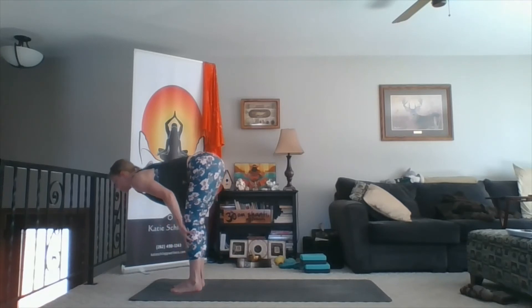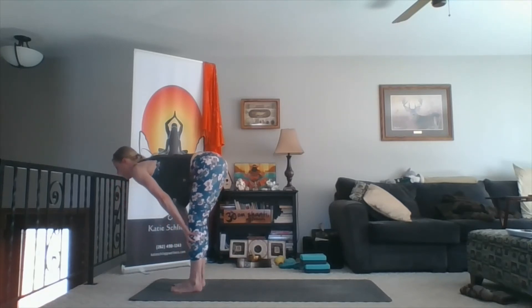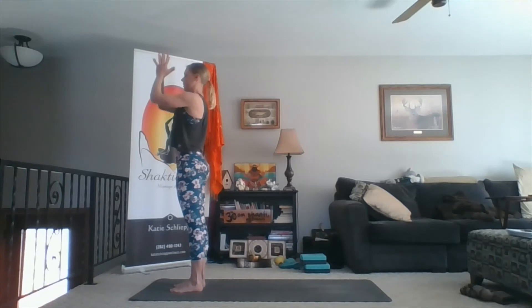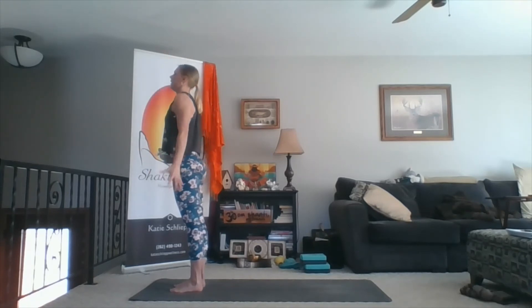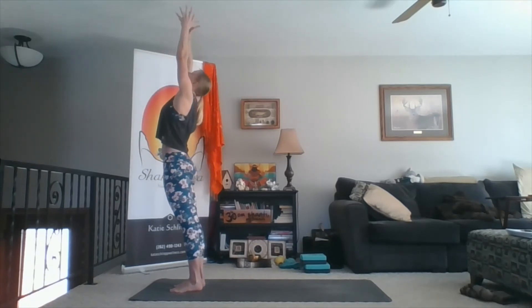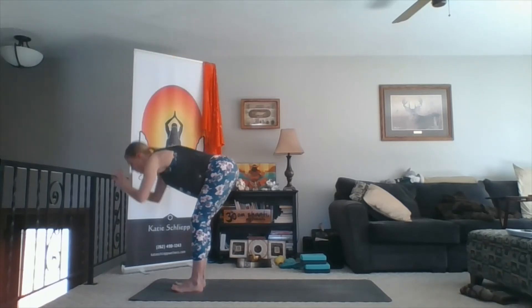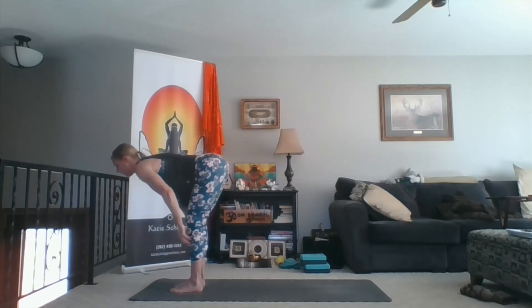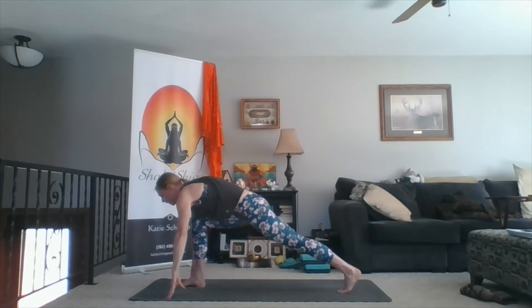Inhale, stretch your chest forward. Exhale, fold. Inhale, sweep wide, sweep up. Exhale, hands to heart — second side. Inhale, sweep up. Exhale, fold. Inhale, chest forward. Exhale, hands down. Left foot back, knee lowers. Inhale, arms up overhead. Lift your hip points, shin bone down. Cactus the arms — exhale. Inhale as you take your thumbs back, lift your breastbone up towards the ceiling, take your shoulders back.